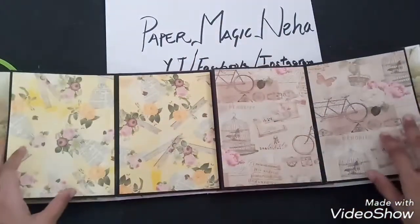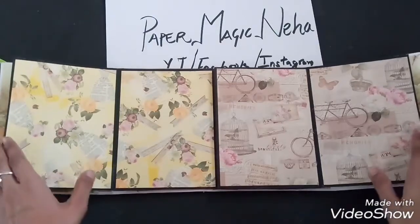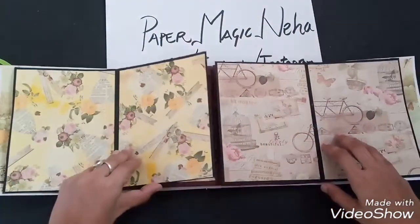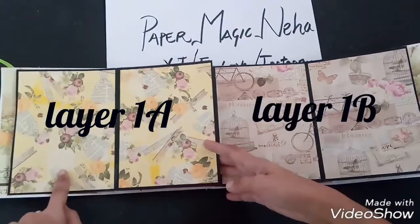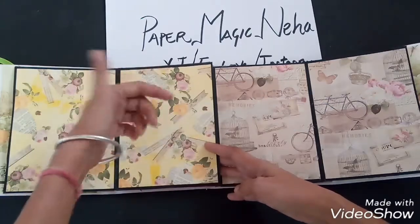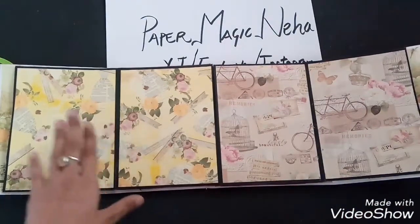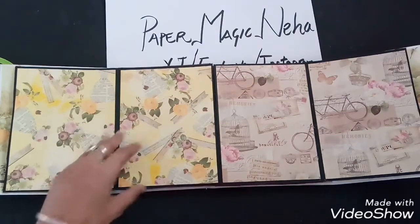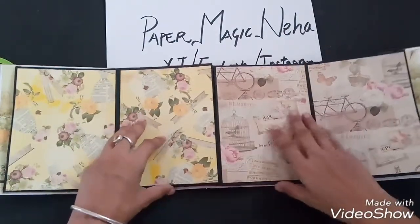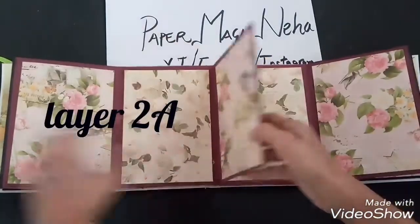This is layer 1 — the first page — and it is similar on both sides. Here on the first layer, one can paste two big size photographs, or we can make a pocket here for using tags, photo, and text. I have left it plain so whenever I get an order I will customize it as per the occasion and requirement of the customer.